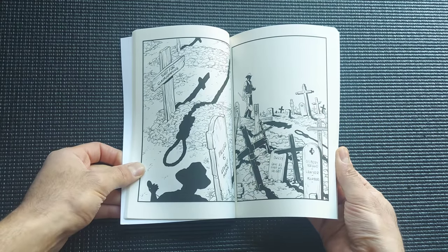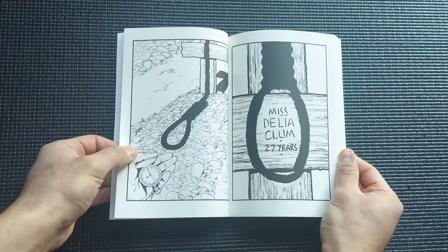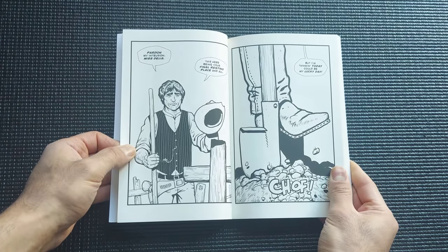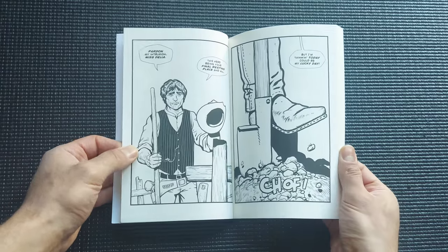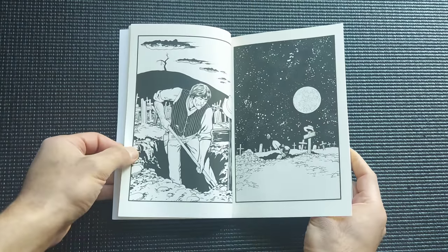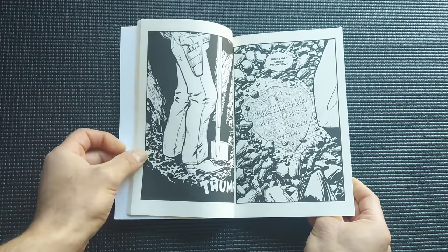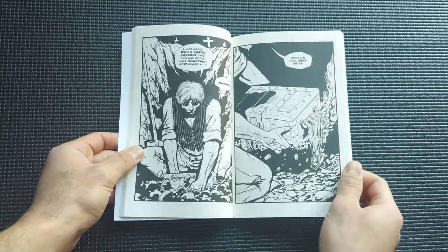That book is a silent comic, page by page with no dialogue. However, as you're about to see, this book does have dialogue, and if you're a fan of the western genre at all, it's a lot of fun — it complements the genre really well with some interesting characters and surroundings.